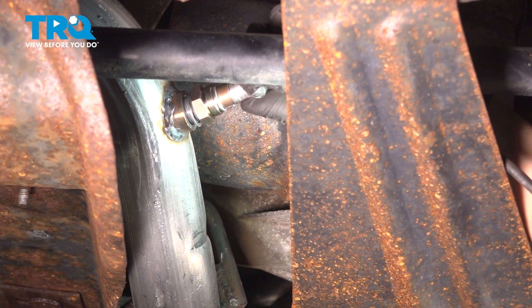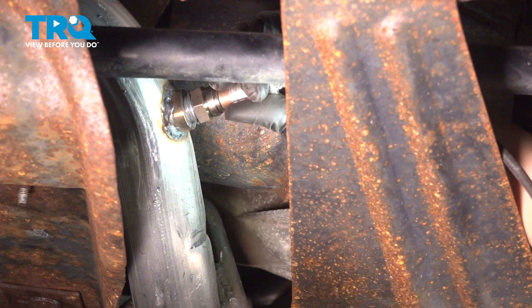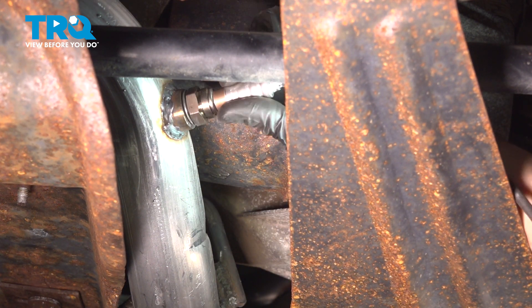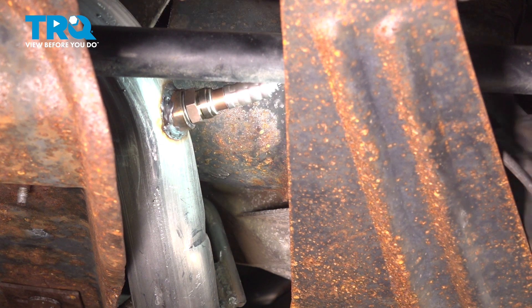Bring your new oxygen sensor up and above the shield here, thread it into the exhaust pipe, and once it's bottomed out, you can grab a 22 millimeter wrench to snug it up.